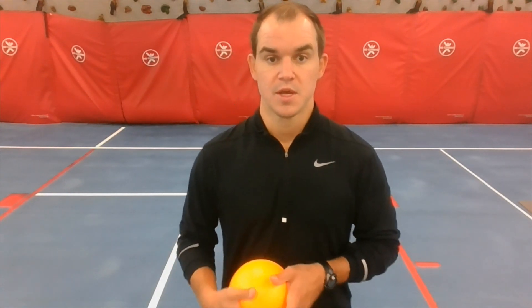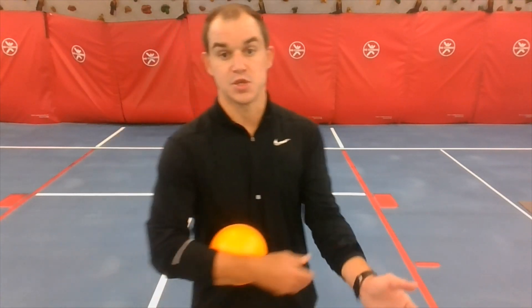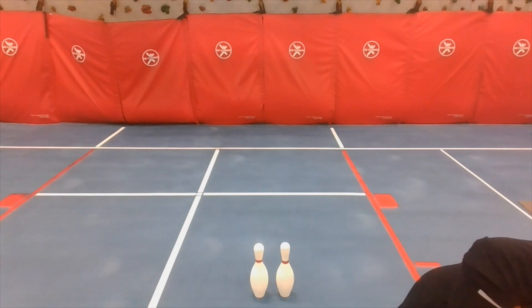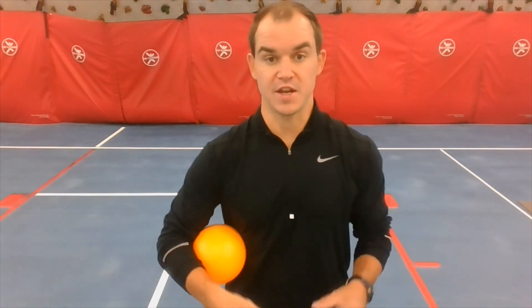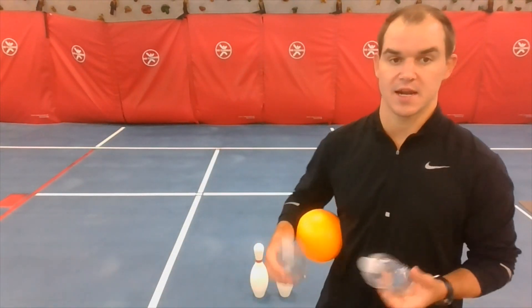You need some sort of ball you're allowed to roll, and then you need to find objects to roll at. A lot of you probably don't have pins like Coach Wiz, so think about things around your house. Empty bottles are perfect — like a milk carton or pop bottle — something empty so we don't spill. Set them up just like the pins.